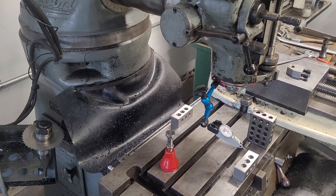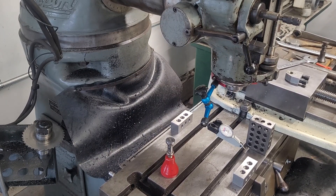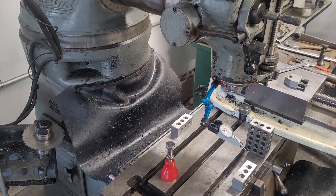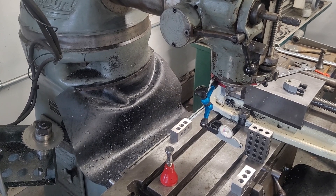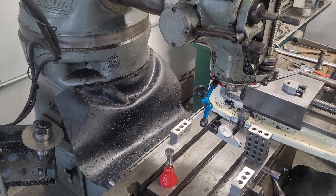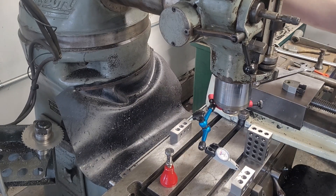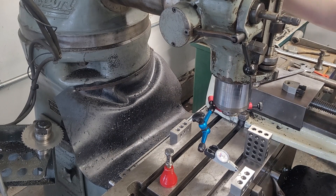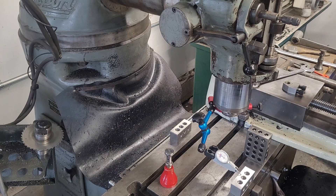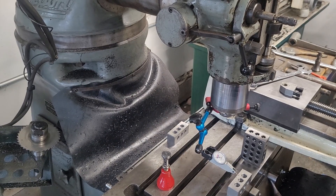I always struggle with this — I think it's a good conversation to have: does a Bridgeport mill have a quill or does it have a spindle? I kind of go both ways. You do have a much heavier-duty bearing pack than you do in a drill press, but by the nature of having a quill — yeah, we're starting to hit the camera.